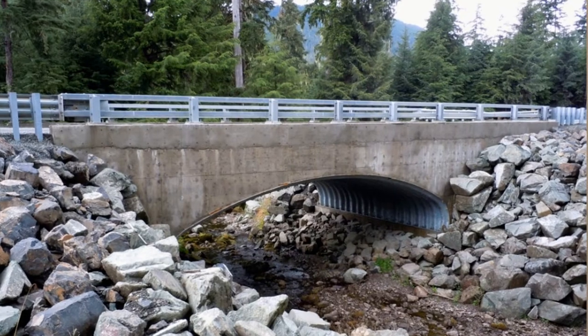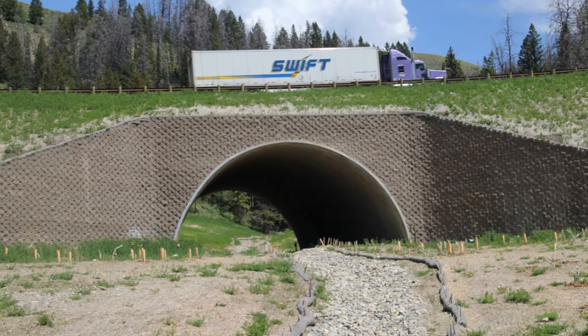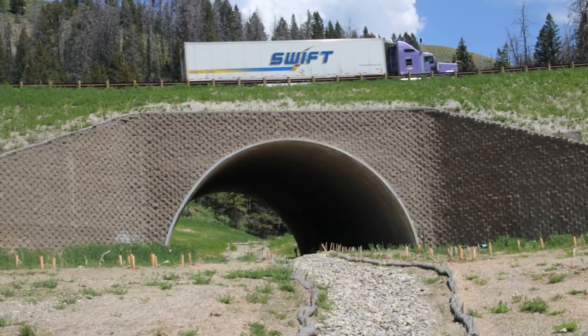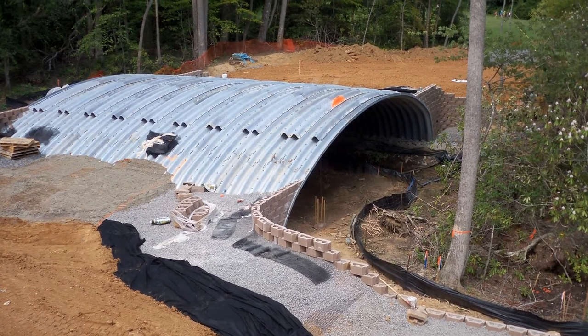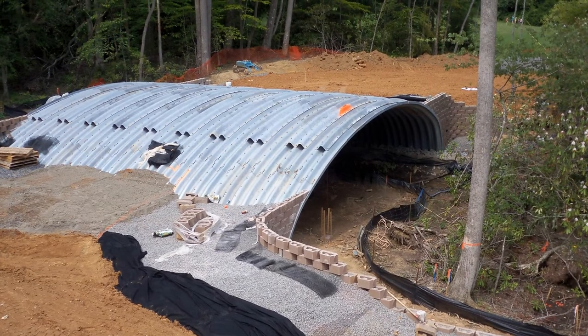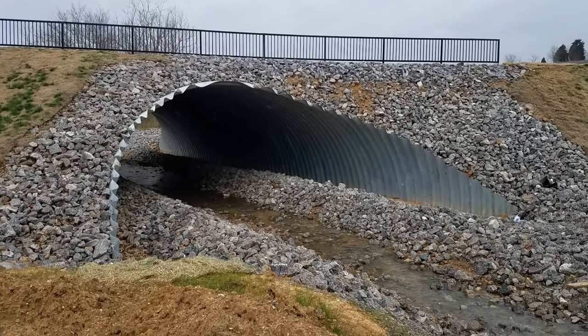One question I often get is: what is a buried bridge? A buried bridge is defined as any bridge-length structure which is a single span or combination of spans of 20 feet or greater that supports its loads through soil-structure interaction, where the structure itself and the surrounding granular backfill work together to support the load. So the backfill material and the structure itself are actually both part of the bridge.